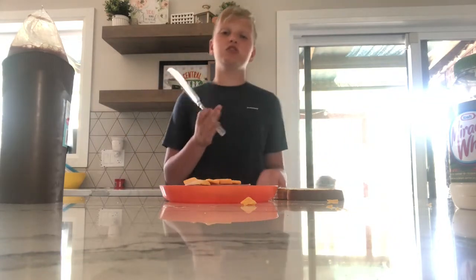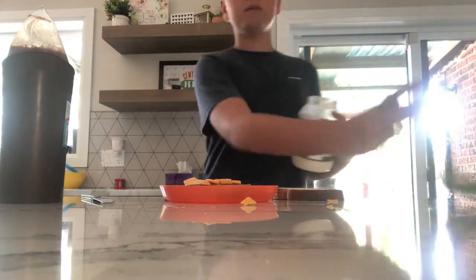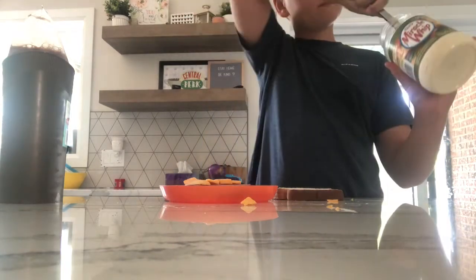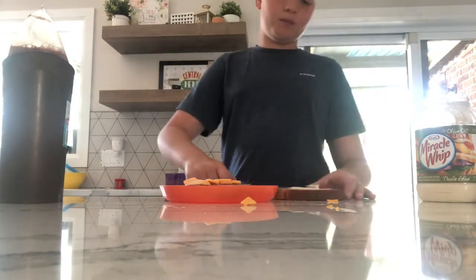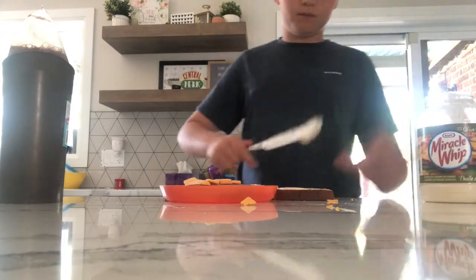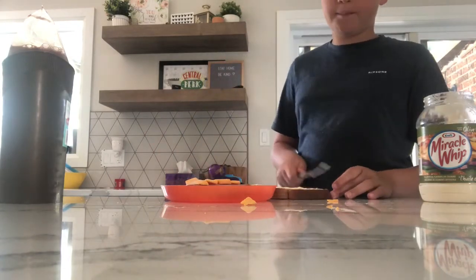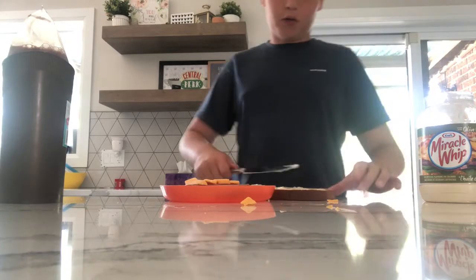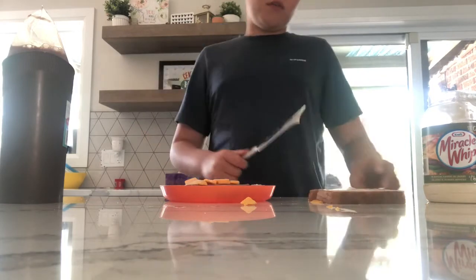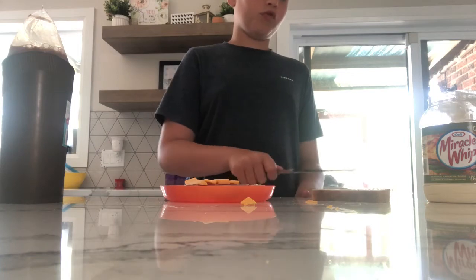Now you want a butter knife — you only have to be 998 to use a butter knife. Take the Miracle Whip and spread it on the bread. It depends how much you want — some people like a lot, which is me, and some people don't like a lot, which is not me.